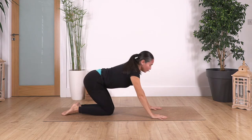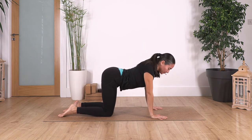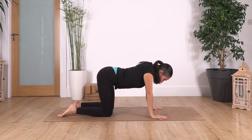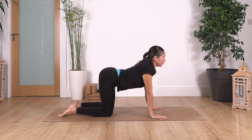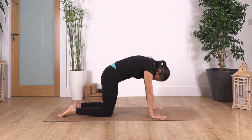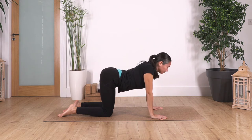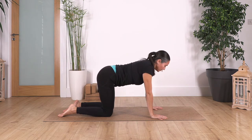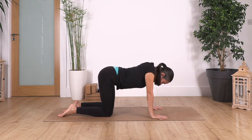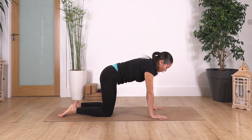Back onto all fours — open your knees to the same width as your hips. Let's go into cat and cow. Inhale, cat stretch; exhale, cow stretch, arching your back and stretching your tummy. Let's go for three — inhale cat, exhale cow. Last two — inhale cat, exhale, feel the nice sensation in your back and shoulders. And just one more inhale, exhale.